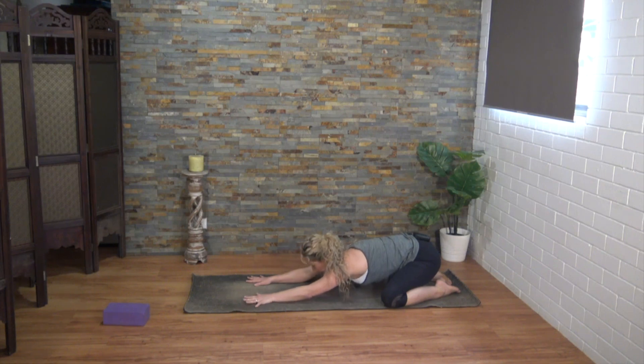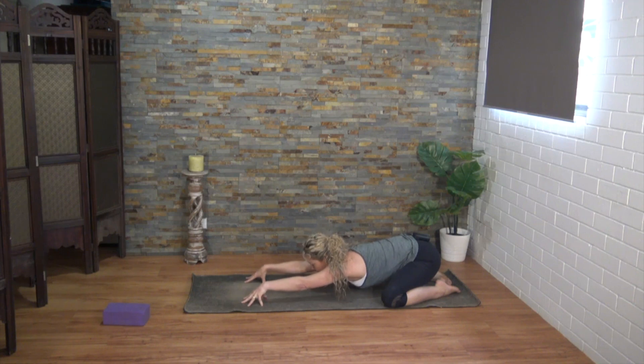Now let's fire up those shoulders. Lift the palms up off the mat, keep the fingertips touching the mat, and draw your shoulders back towards your hips — quite active here through the shoulders. You might even like to do little pulses through the tips of the fingers.